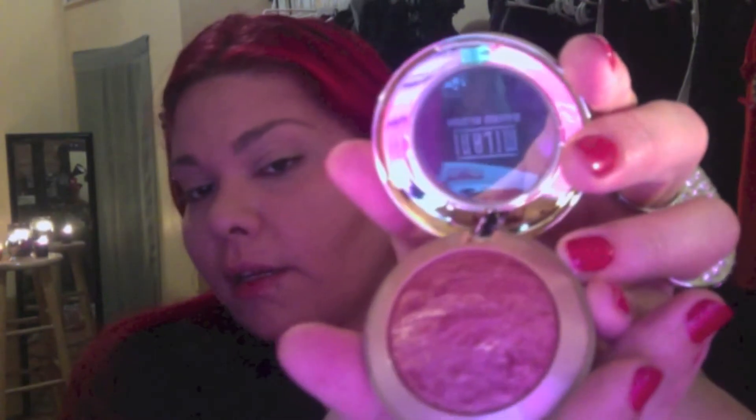For blush, I'm using Milani's baked blush in Red Vino. It's such a pretty red color — it's mixed in with some gold, like a gold tint with sparklies in it. Take your regular blush brush and put your blush on. This brush is so old and I refuse to get rid of it — it just blends unbelievably to my cheeks.